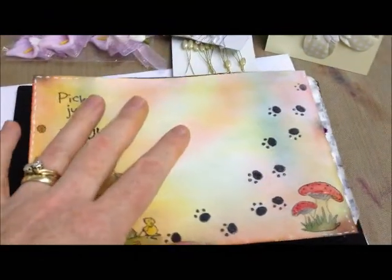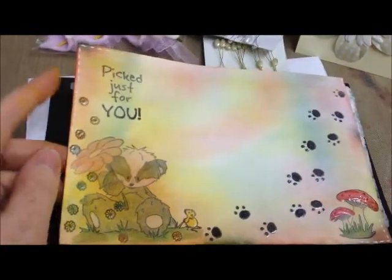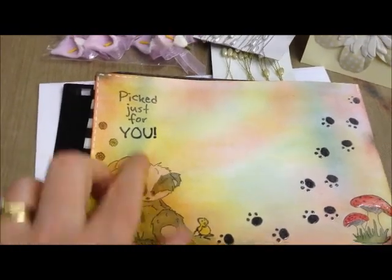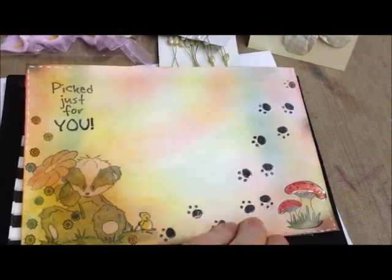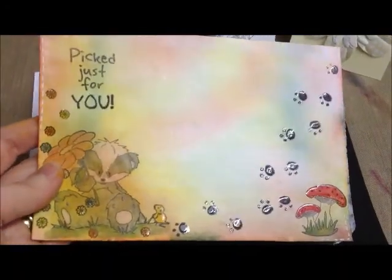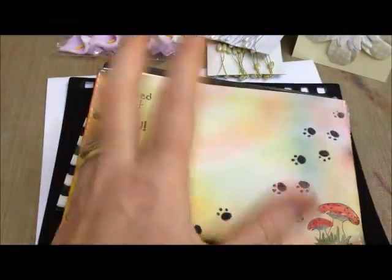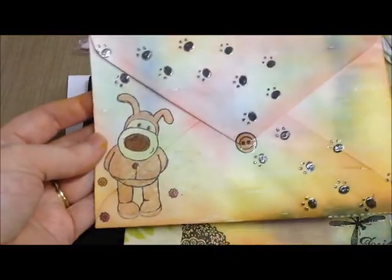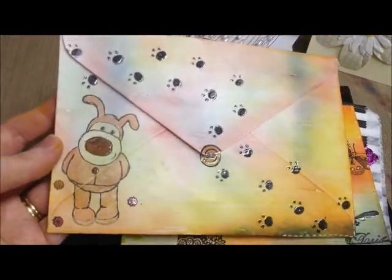This one is so sweet. I just love it — you've used glossy accents and white paint to give like the faux stitching on the outside. This is such a cute little image. You've coloured it in and then 'just for you' — I love that, that's really sweet. And again there's glossy accents on the mushrooms and little paw prints. The colours you've got on this are just so nice. I think it's ace, and I think it'd be lovely to get this in the post. I might start decorating my envelopes. And in the back — look how sweet it is! It's lovely. I love the colours and the faux stitching and the little glossy accented footprints and the button.